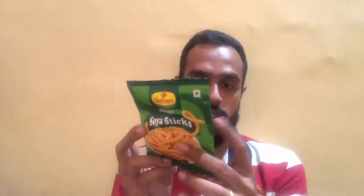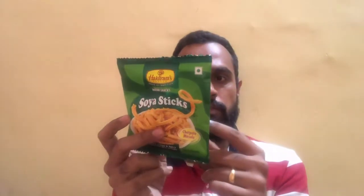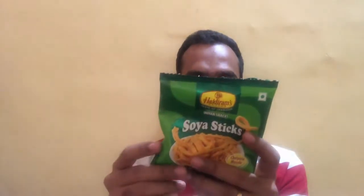Storage information advises keeping it away from direct sunlight and storing in a cool and dry place. Looking at the nutritional facts, every 100 grams of the soya sticks packs in 554 kcal of energy — quite a lot of calories involved.